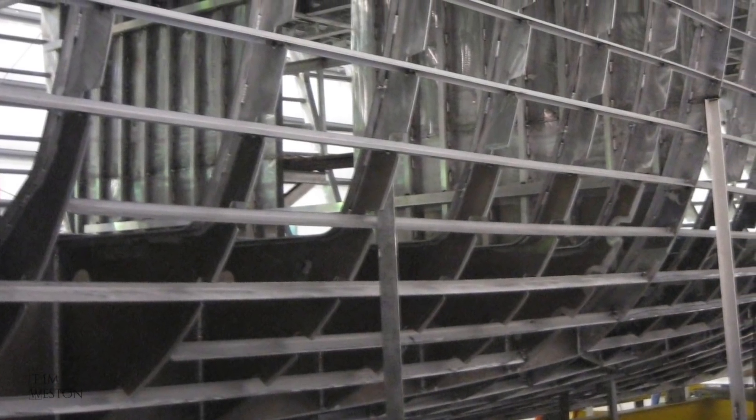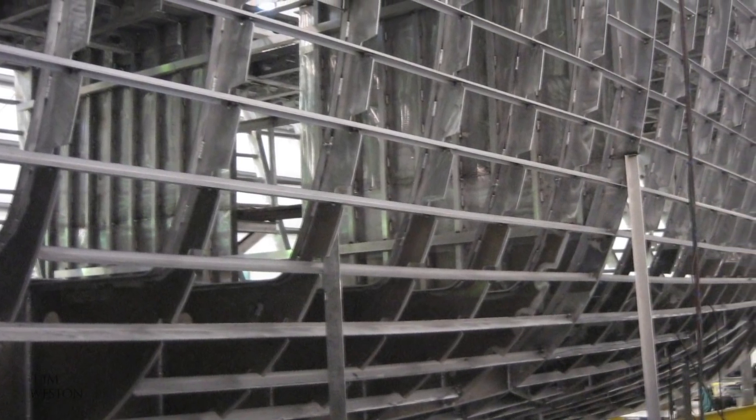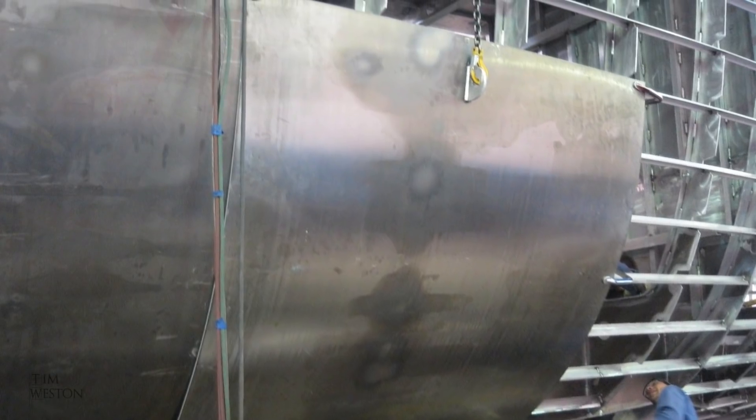The hull starts life as a skeleton with frames, bulkheads and stringers that are cut, assembled and welded together. The actual skin of the hull is made from many small panels that are cut, rolled and welded in place.